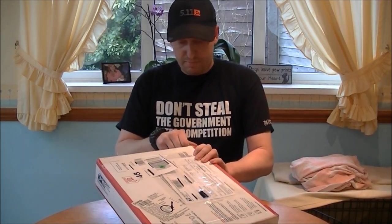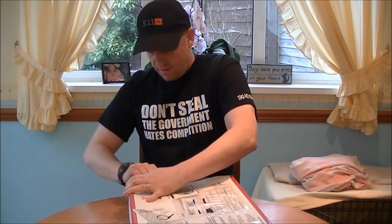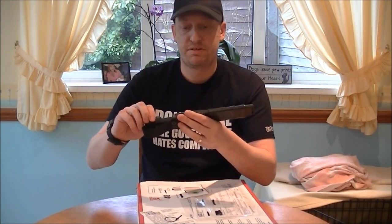So without further ado, let's get it open to see what's in it. It's got a pull-here tab which actually works, which is nice. Plan B — I wasn't going to mention this until later on but I might as well do it now.